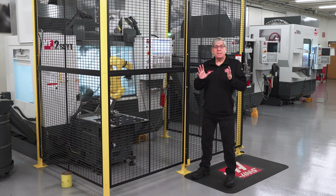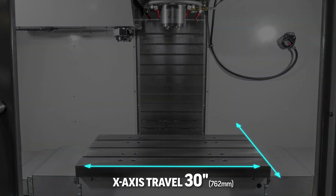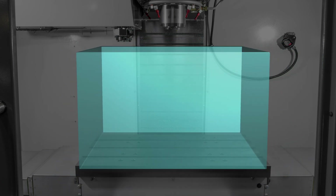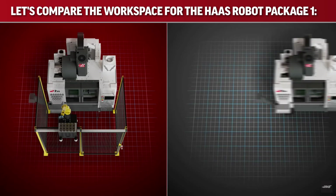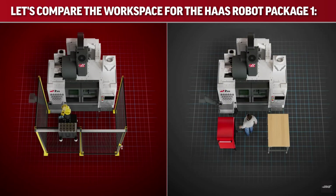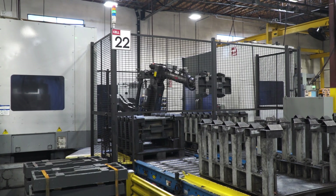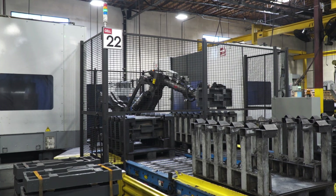One more. Let's take a look at the VF-2 SSYT with the Haas robot package one. The machine travels are 30 inches by 20 inches by 20 inches. You can get a pretty large part onto that table and still have enough z-axis travel for your tools and workholding. Our robot package with the 15-pound weight capacity takes up no more space in front of the machine than a typical workbench or toolbox would. But to be able to handle a workpiece as large as the machine table, the robot would be massive and take up a ton of space in front of your machine.